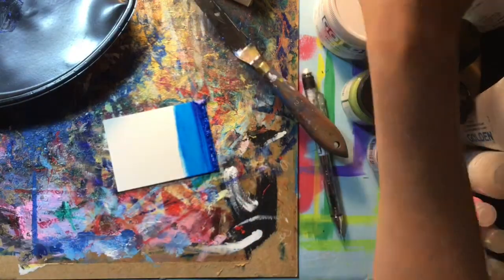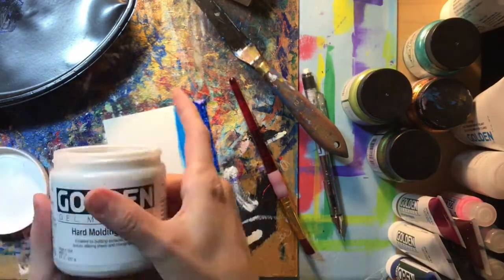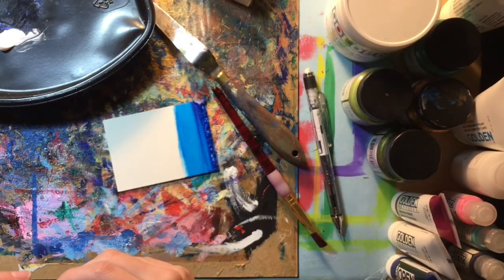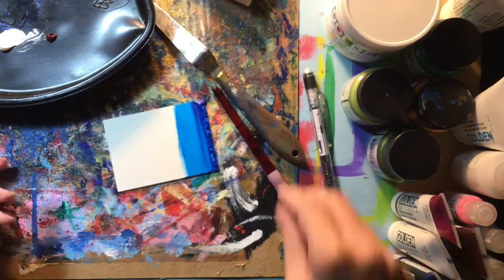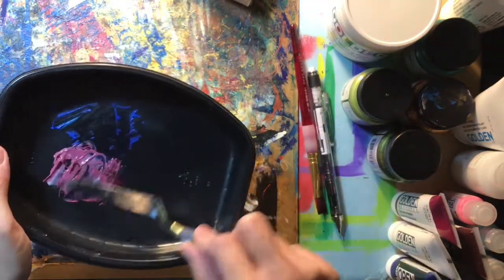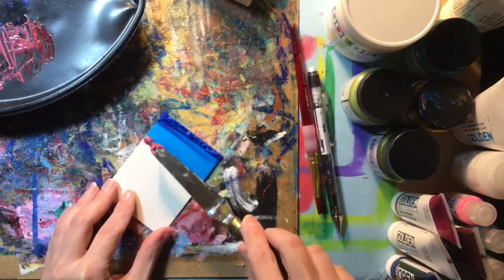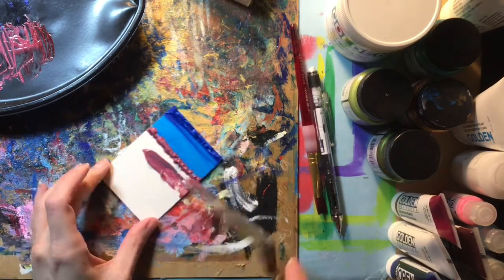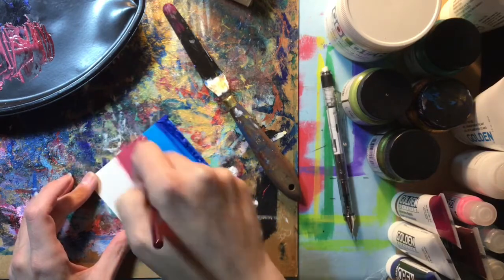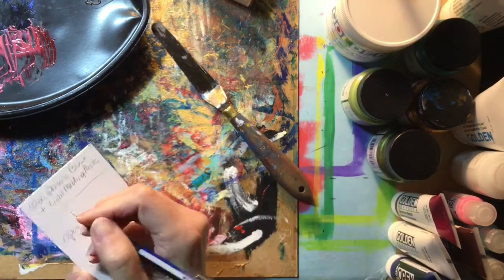Moving on to the next experiment, we're cleaning up our materials so there's no residual blue on the brushes. I'm going to try the heavy molding paste from my collection and use it with the open acrylic in alizarin. You can already see it tints the paint and makes it a lighter shade — not quite full strength. I'm building it up to see how well it holds the marks when it dries, then labeling what I tried.